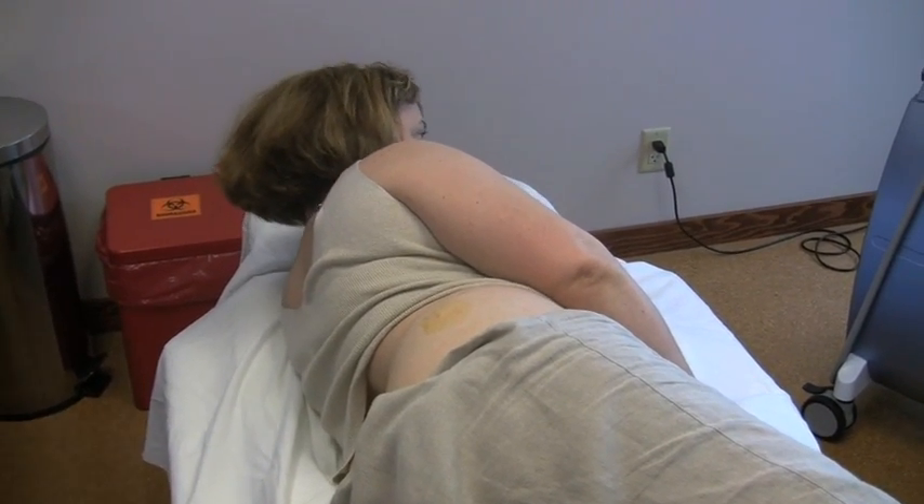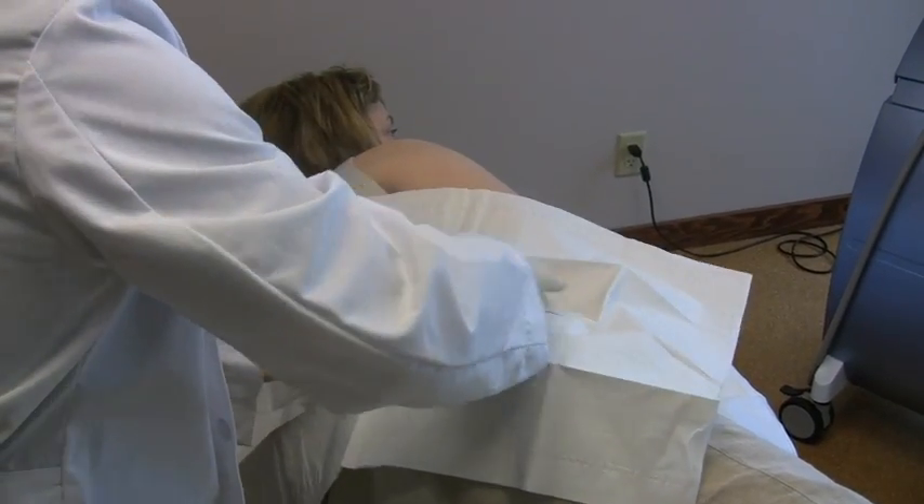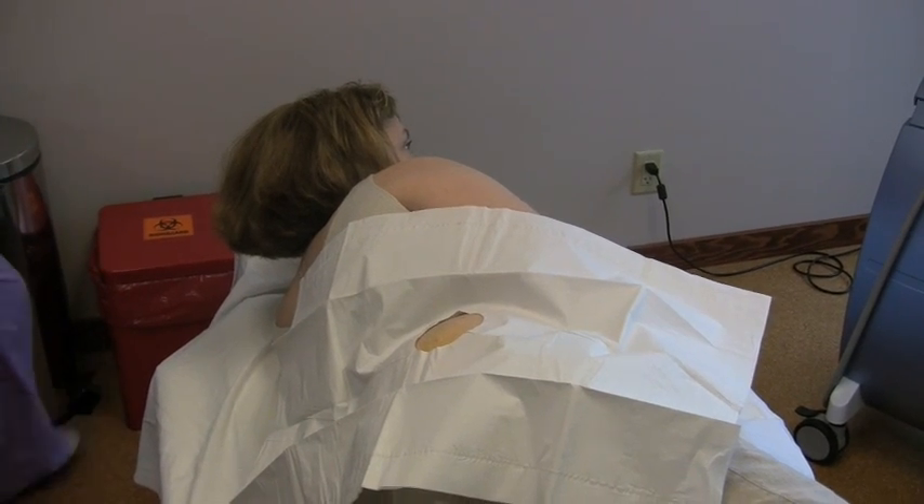You're going to feel a little drape covering you up. If you can stay just the way you are for about 90 seconds, you will probably be done. Wow, that fast.